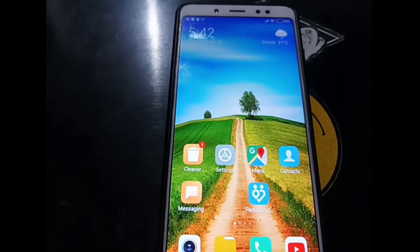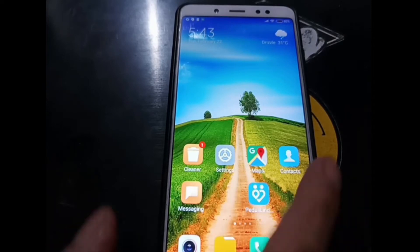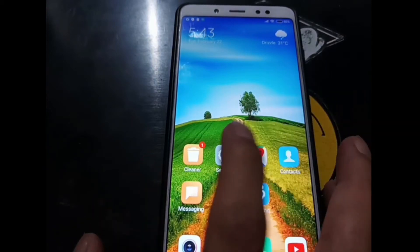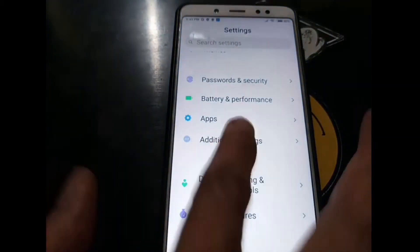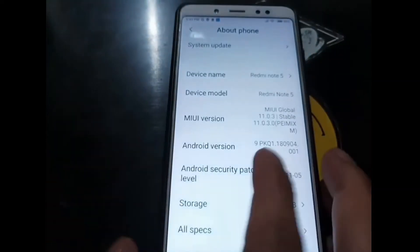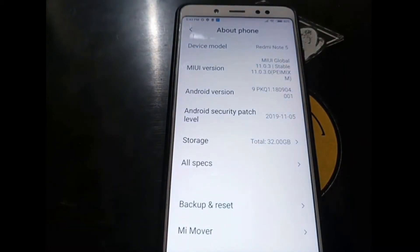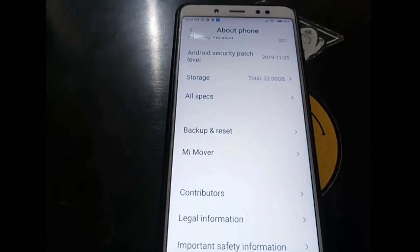Hello guys, Assalamualaikum — we meet again with Ombob. This time we have another Xiaomi phone, the Redmi Note 5 with code name Whyred. Today we're going to try a custom ROM using Android 12 from Nusantara OS. Here you can see we are using the latest firmware, MIUI 11.0.3 on Android 9. Make sure you have unlocked your phone.